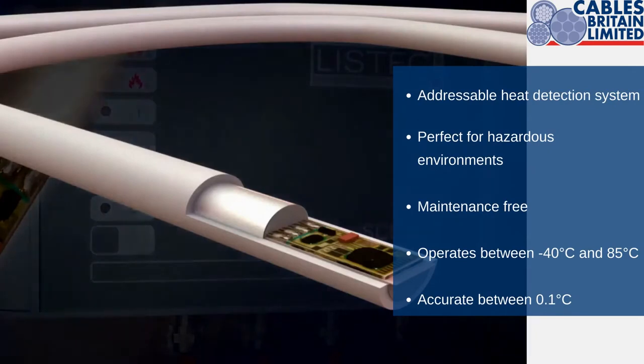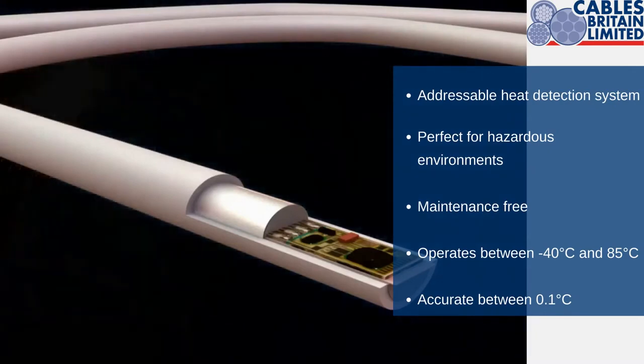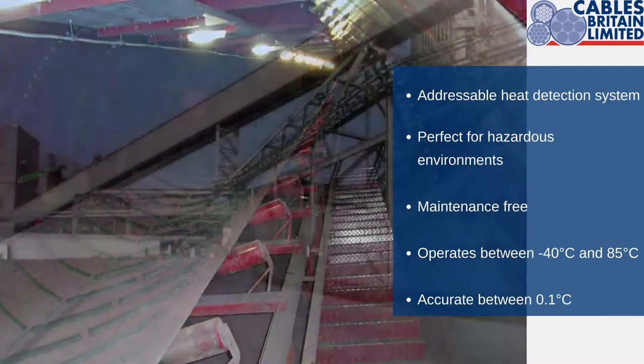LISTEC is a unique addressable heat detection cable system designed specifically for harsh environments where humidity, dust, frost, fog, vibration, exhaust fumes and salt are all prevalent.